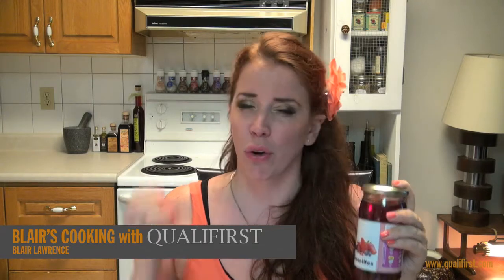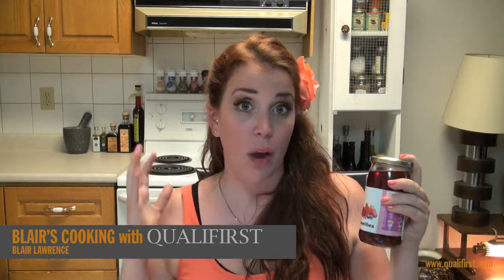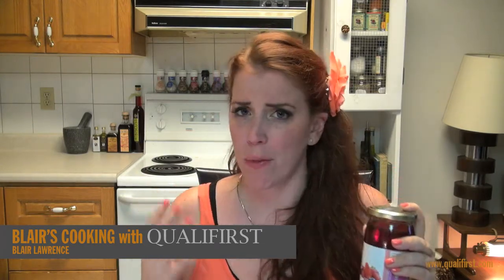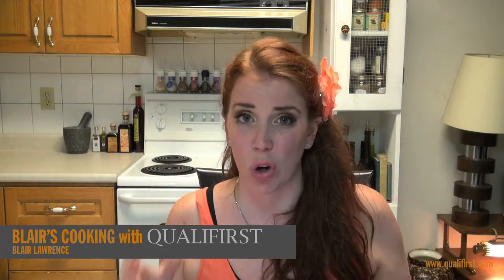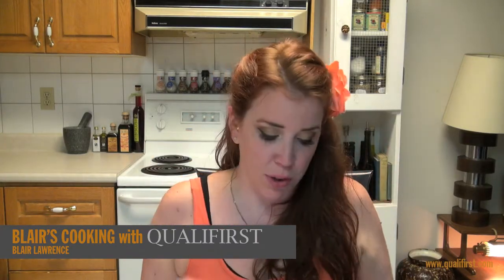They are so good. They're so fresh tasting, which I really like about this product. One thing that I really noticed about these particular red currants — sometimes when you buy them in the store, they come to you kind of squished and muddled looking, and they don't really have that perfect red currant shape to them. Whereas these ones definitely do.